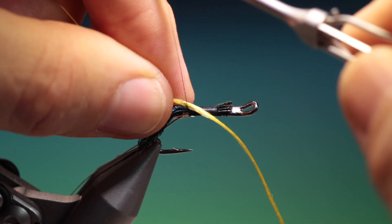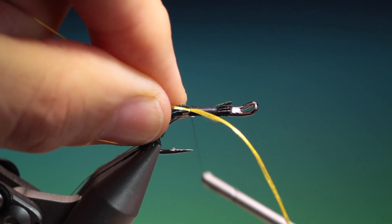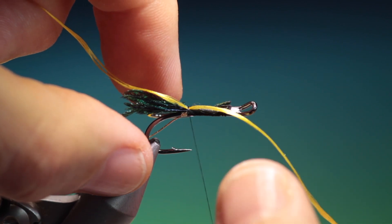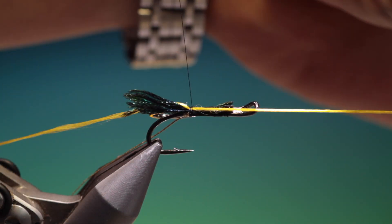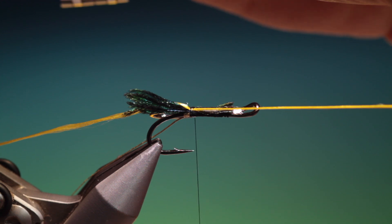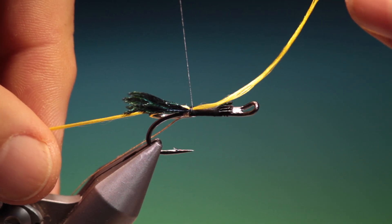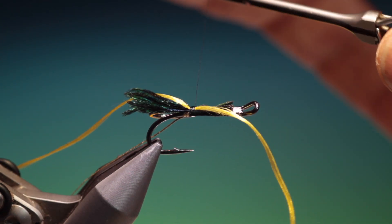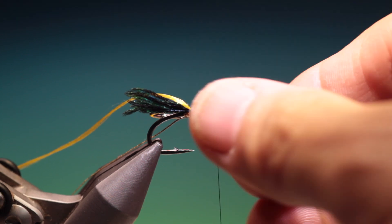And this is going to be also the underwing — or the veiling, whichever you want to call it. We'll just put that in there. Flatten that thread again, get your thread flat, and then we'll go up in nice even turns all the way to the peacock sword butts. Like I said, we have to keep that for the wing.